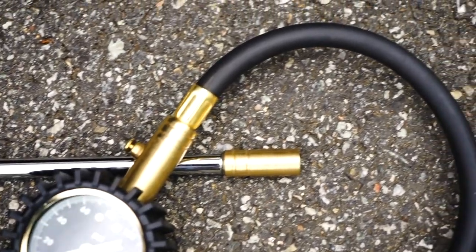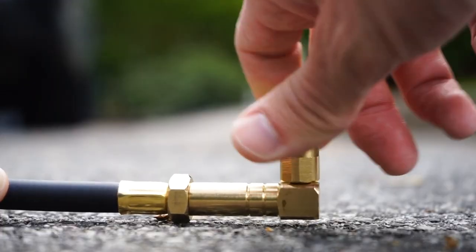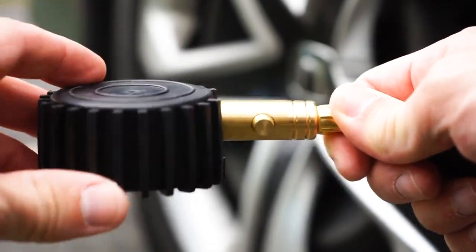The gauge also features a long-reach 10-inch reinforced rubberized flexible air hose for those hard-to-reach stems. Other features include our signature 360-degree swivel technology, allowing you to fully rotate the air hose from the base of the unit for those hard-to-reach tire valve stems.